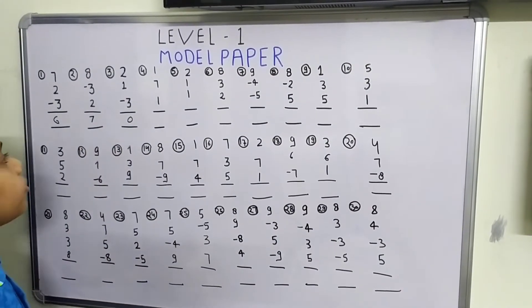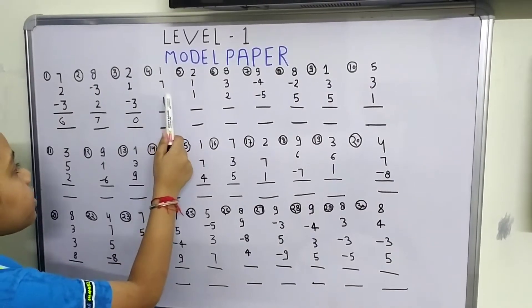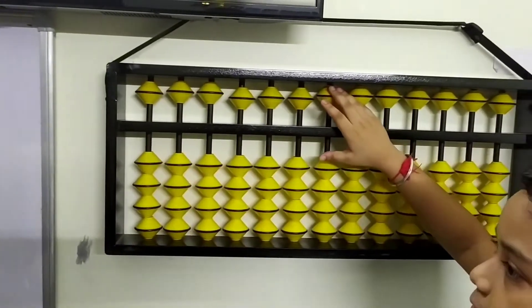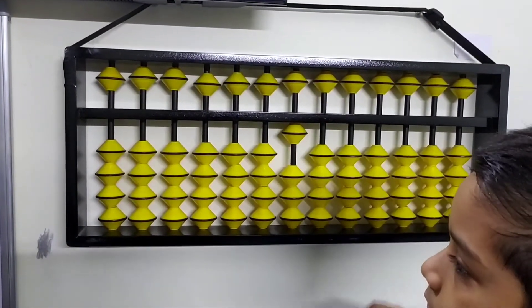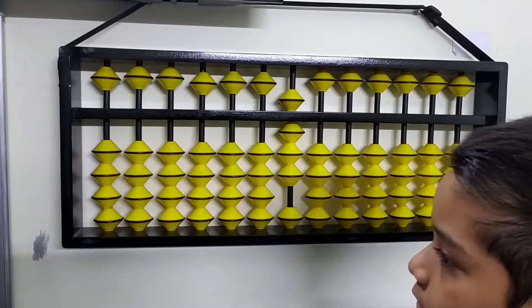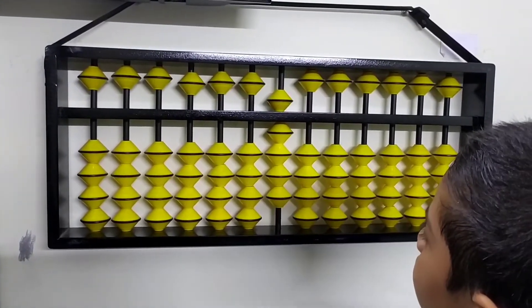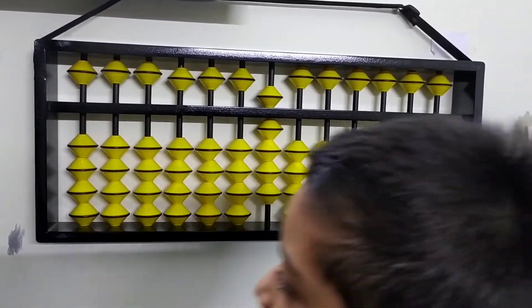Now let's move to the 4th question: 1 plus 7 plus 1. This is also an easy question. First we plus 1, then plus 7, then plus 1. What is our answer? We got 5, 6, 7, 8, 9. Our answer is 9.